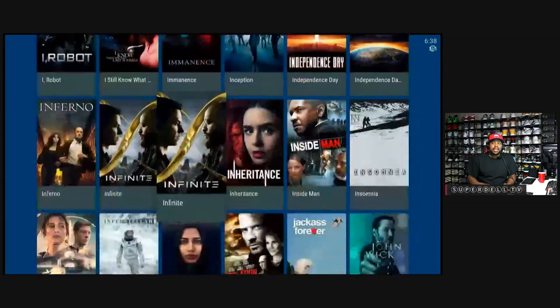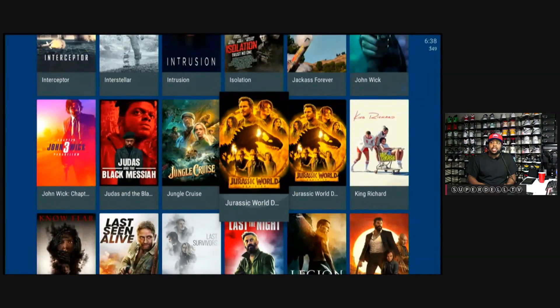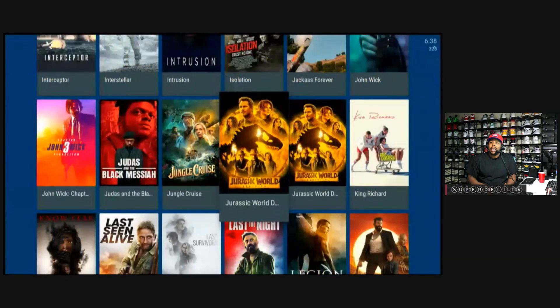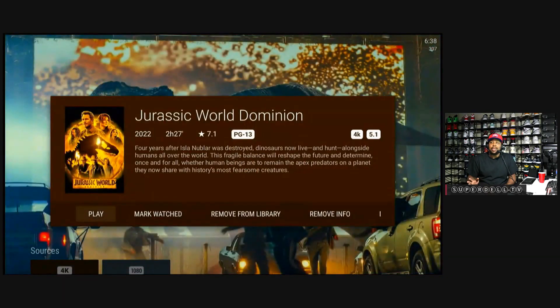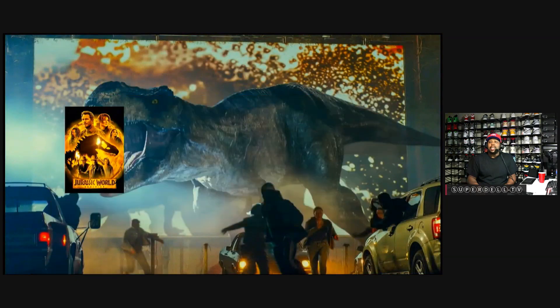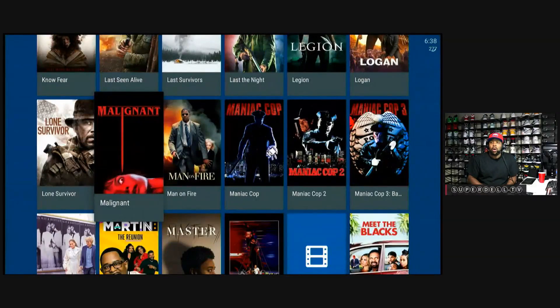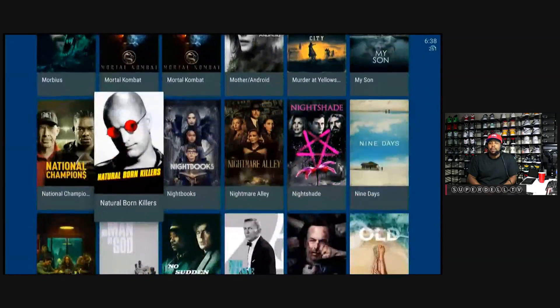You may notice some films appear to be showing double. That's because one of them is 1080p and the other is 4K — I have both versions. Nova Video Player is very nice. It works on all platforms and it just goes and gets that metadata, collecting all that information over the internet.